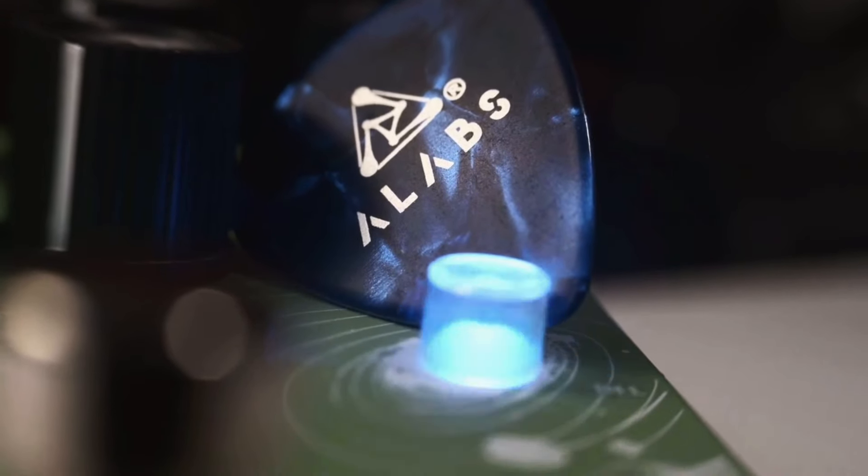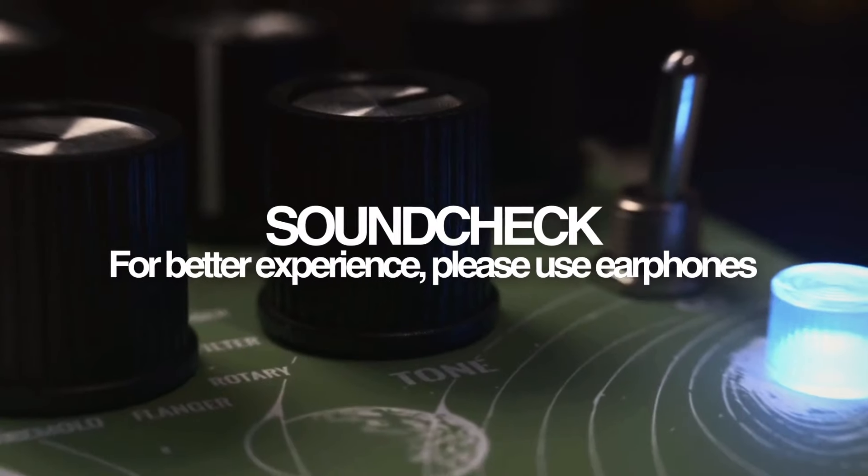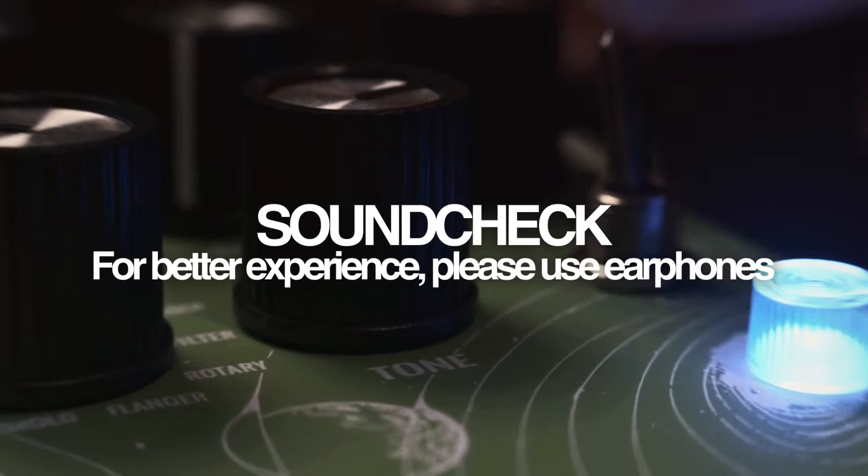I think we've covered pretty much all the functions this little monster carries, so finally, let's hear a little of its sounds.